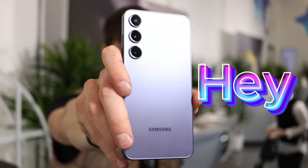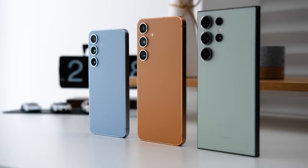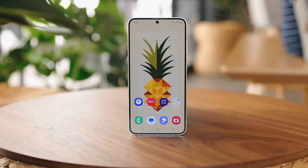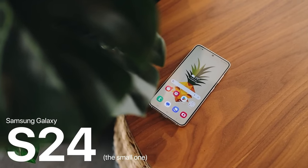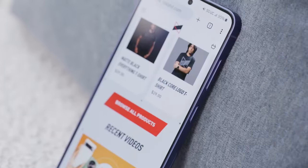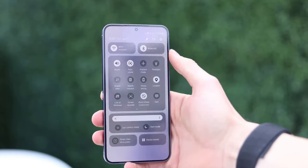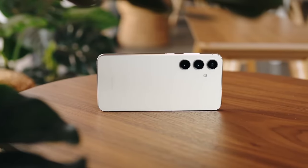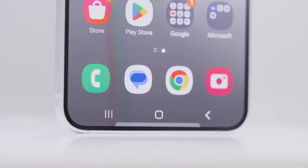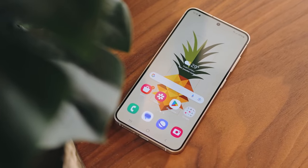Hey tech enthusiasts! Welcome back to the channel. Today we are embarking on a tech odyssey with the highly anticipated Samsung Galaxy S24. Is it a revolutionary leap forward or merely an incremental upgrade? Buckle up, because we are about to dissect its design, performance, camera, and everything in between to answer that burning question.